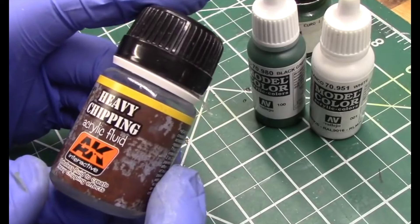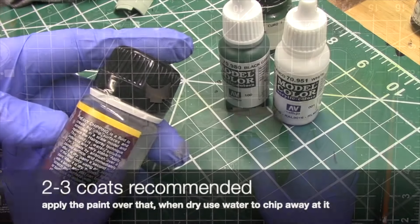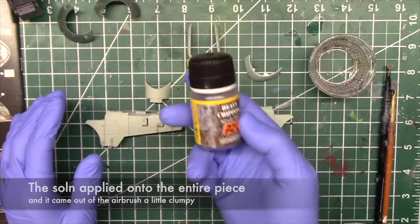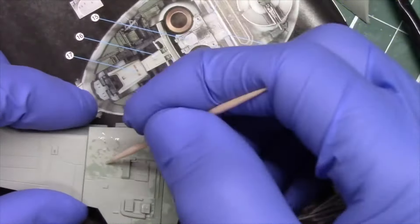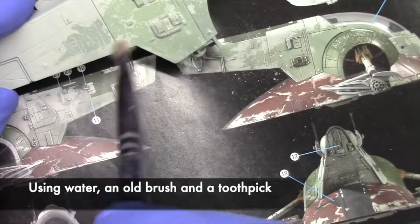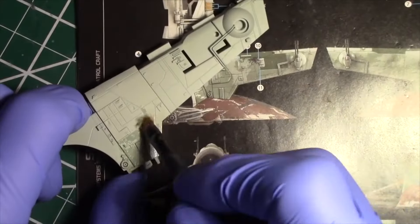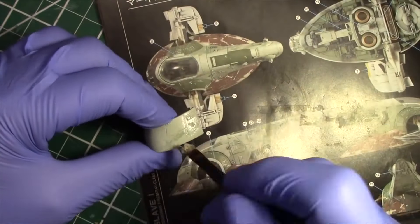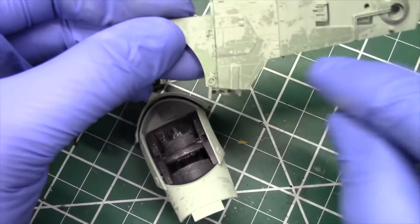Let's move on now to the chipping fluid, which essentially replaces the salt technique. For this I ended up using the heavy chipping formula from AK Interactive. The instructions call for spraying on two to three applications before spraying on the next color. One observation I did note is that it came out a little thick and clumpy, but that did not seem to cause any problems when using the solution. Here's how it all turned out — as you can see, it worked quite well to replicate the large worn areas seen on the miniature.